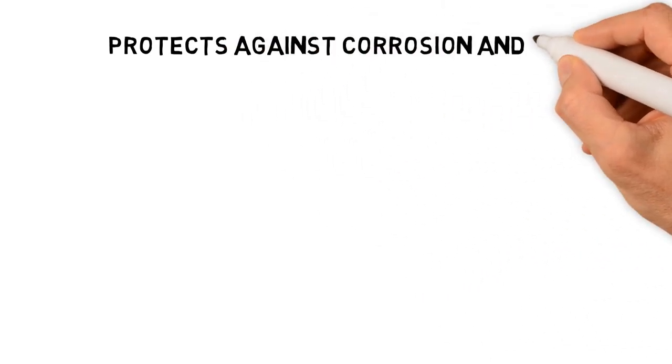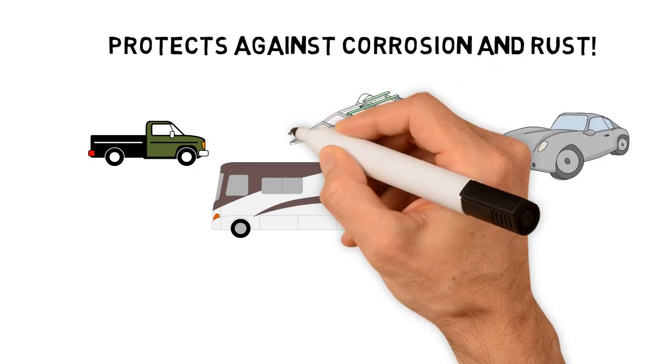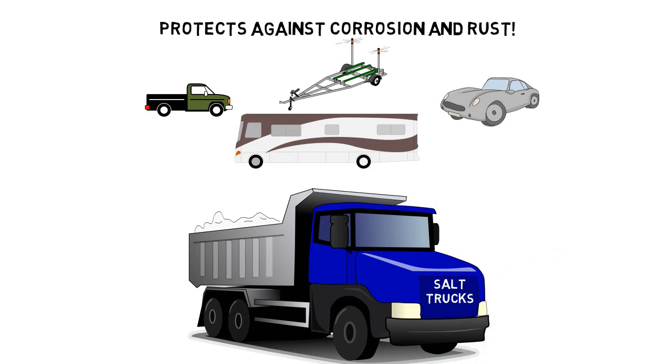Redneck Rubber has also proven to provide exceptional protection against corrosion and rust on the underside of trucks, RVs, cars, and trailers. Even road salt is no challenge for this bad boy.